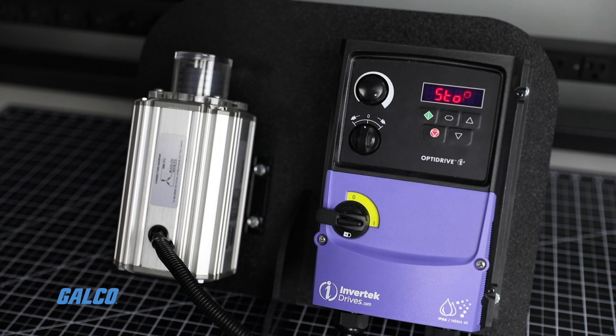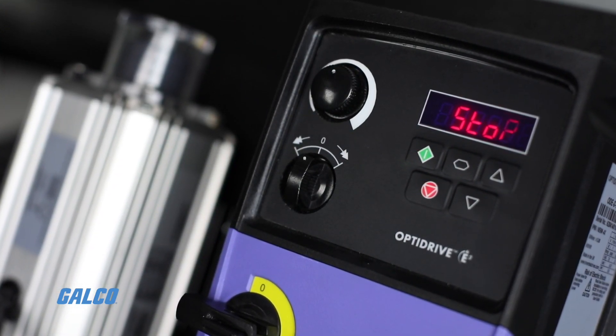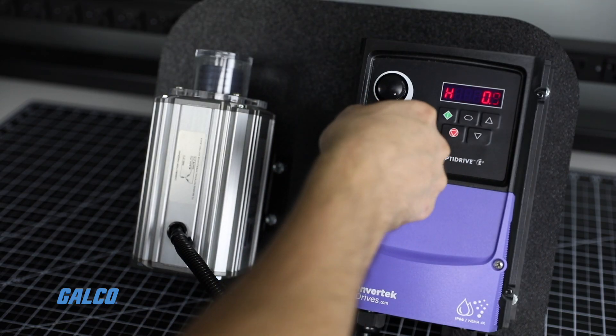Now that the parameters are set, conduct a run test of the motor. The drive's factory setting is for terminal control using the two knobs at the top of the drive. This can be adjusted to keypad or external control if needed. Turn the middle control switch to the right to start the motor.